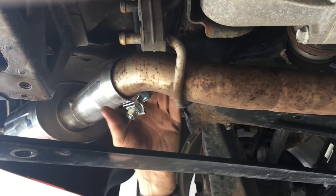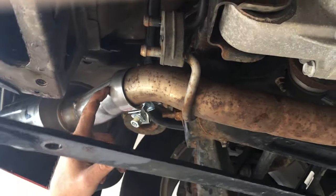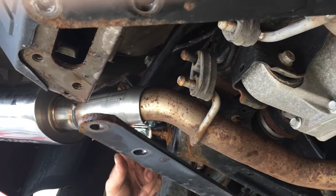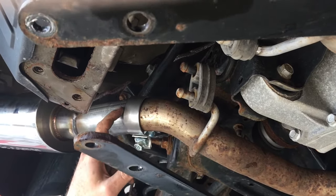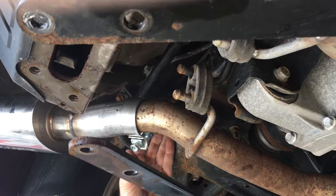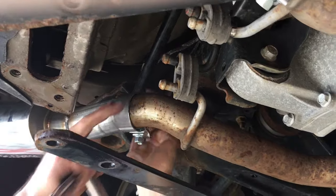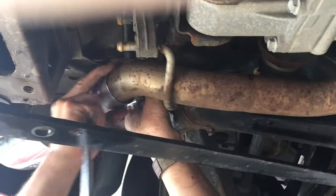Two more things to watch for. The tubes have two slits in them. Don't put that H piece that I pointed at centered over a slot — it won't clamp correctly. So we're going to rotate on this side, up and past.